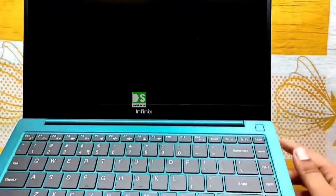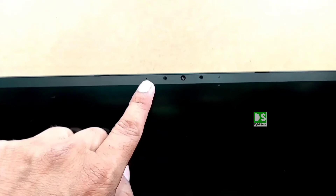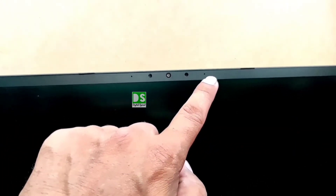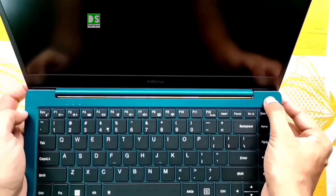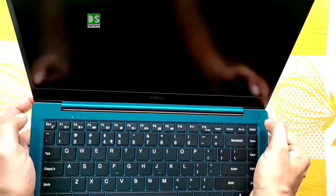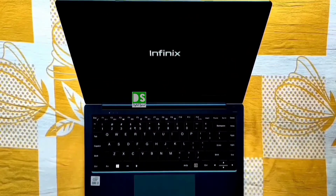The bottom bezel contains the Infinix branding. On the top bezel you can see one microphone, one LED light, the camera, a second LED light, and a secondary microphone. Let's switch on the laptop by short-pressing the physical button on the right side — that can be confirmed by the notification light.